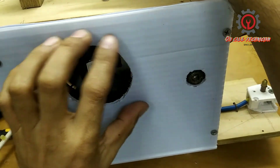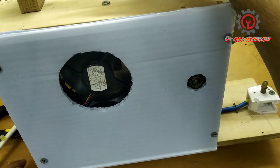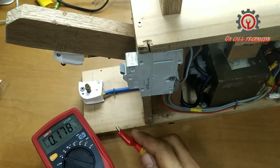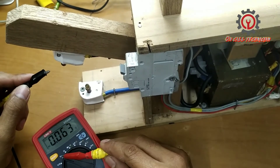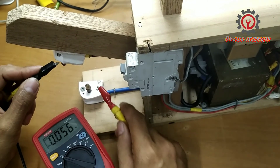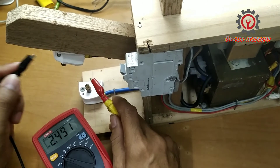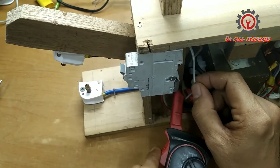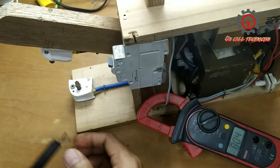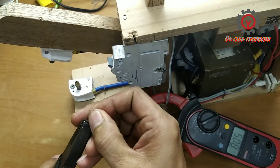Now we have a cooling fan. Let's measure the secondary — turn the multimeter to voltage reading and we got 3.5 volts. Let's do a test using two one-inch nails.